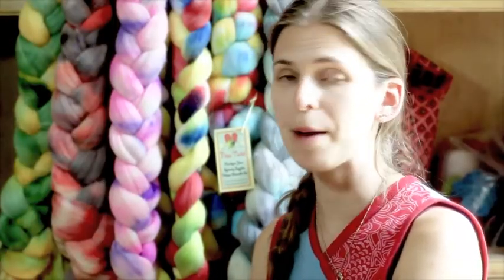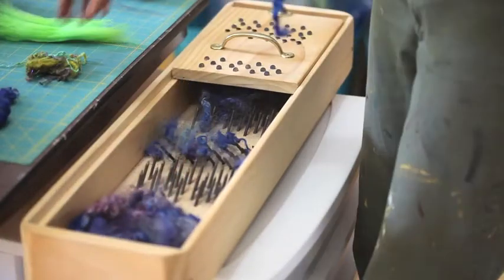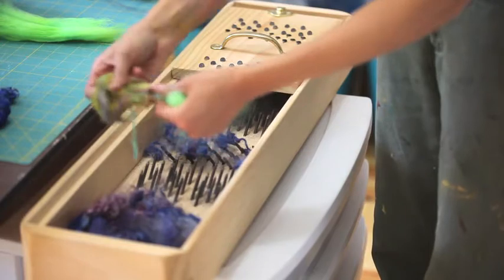Welcome to Spinning with New Twist. Today we're going to be prepping some mohair fiber — we're going to be picking it and using it to core spin a yarn. I'm going to start with some mohair, and I have some bamboo, shredded bamboo naps.